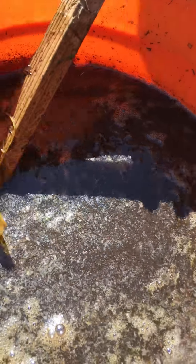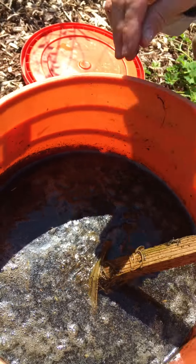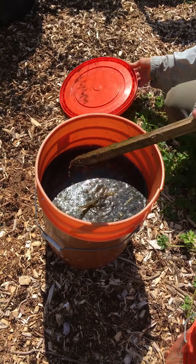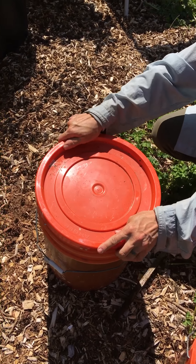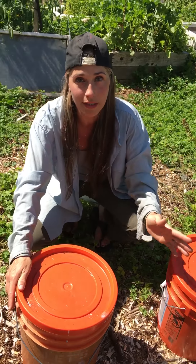So you fill your bucket full and as you can see, I've been using it because the water line has gone down — this is a five-gallon bucket, so you're going to fill it up to about this level. You're also going to leave the lid on it, because if you don't, then all the nitrogen out of this bucket is just going to go back up into the air.